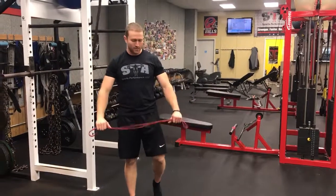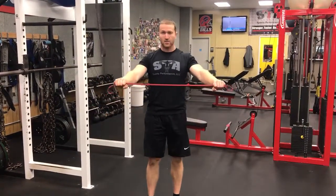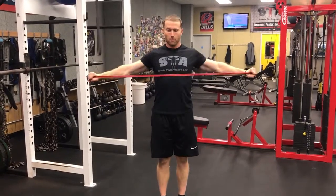Now we're just going to do some basic activation for the back side of the shoulder. Here I have just a light band. Overhand grip — simple band pull-apart. Let the shoulders relax down, spine neutral. You're just going to pull right into the chest and back, just like that.